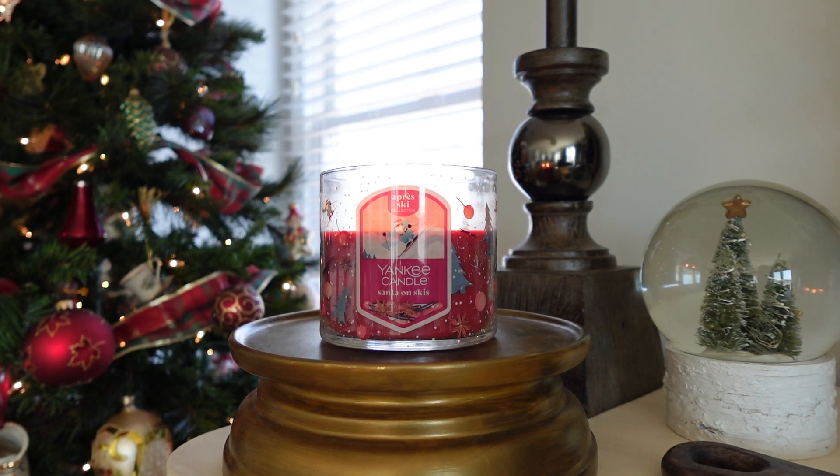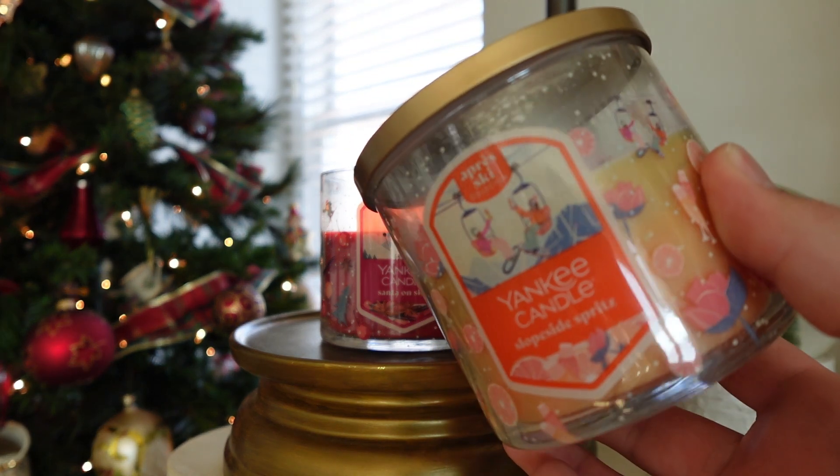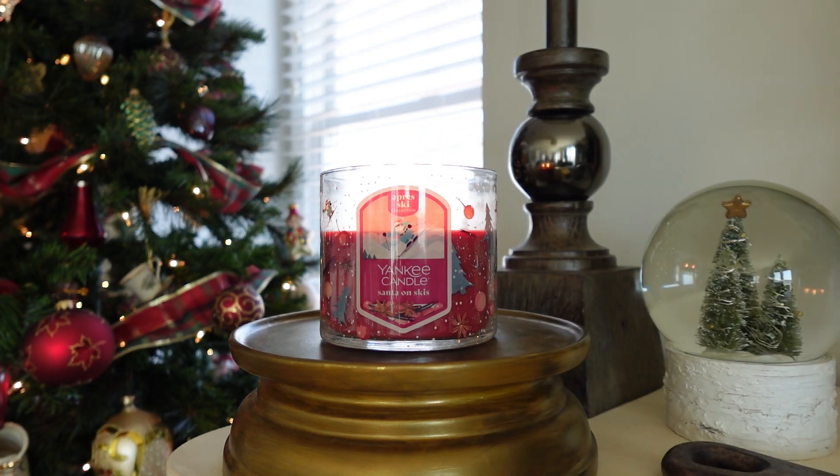Hey guys, welcome back to candle review number two of the day. If you missed it from earlier, I did a review of Yankee Candle's Big Apple Christmas — I'll link that down below in the description box. For the second review, we're going to be discussing another new Yankee scent for 2024 holiday. This one is part of the Après Ski collection, and this is Santa on Skis. I'll have one more review later of the Slope Side Spritz, which is also from this collection, so stay tuned.